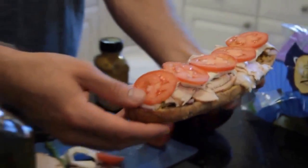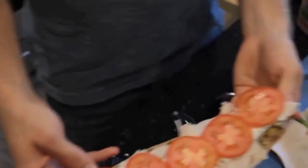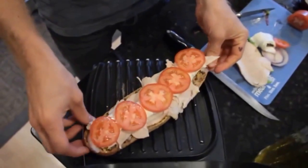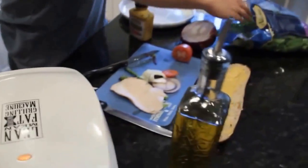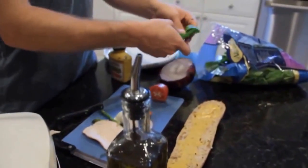The trick here is you want the meat, the cheese, and the onion to cook a little bit. So I'm going to put that open face on the grill. While that's just warming up, I'm going to put some baby spinach in the other half.